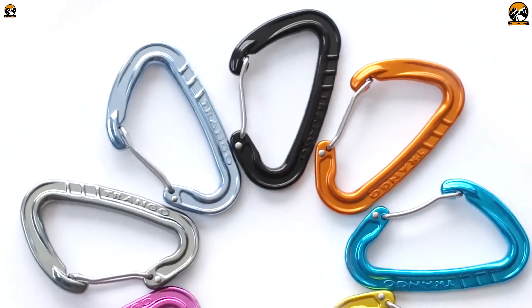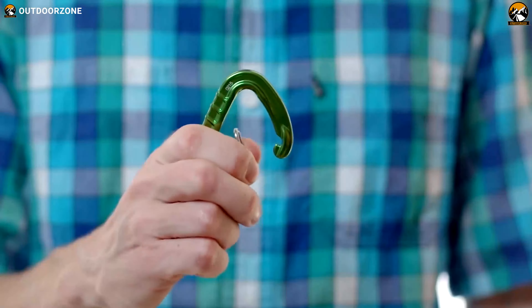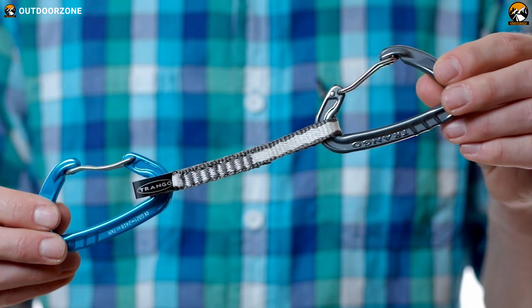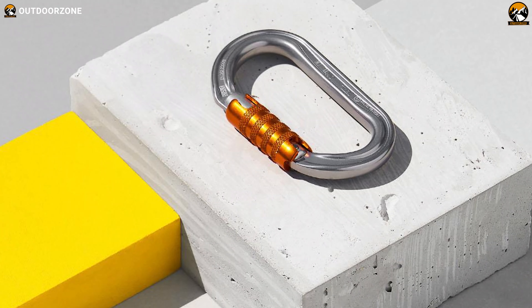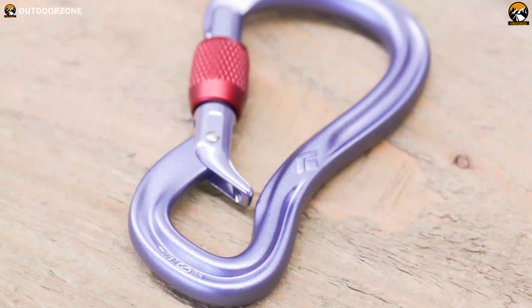Explore the current marketplaces and you'll see worthy climbing carabiners are built from aluminum or stainless steel and come in different shapes. In today's video, we've come up with the top 10 best carabiners for climbing so that you can make the right choice before your next purchase.